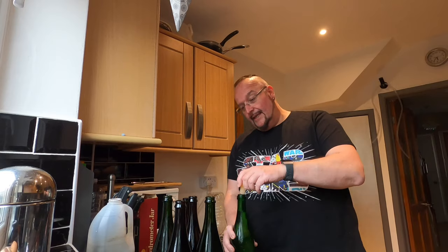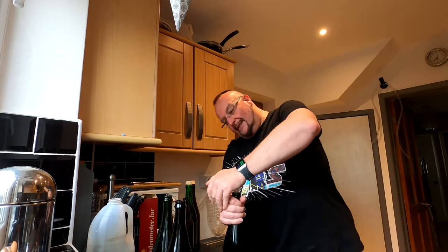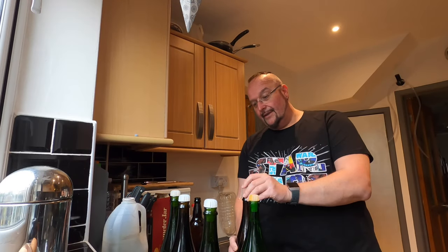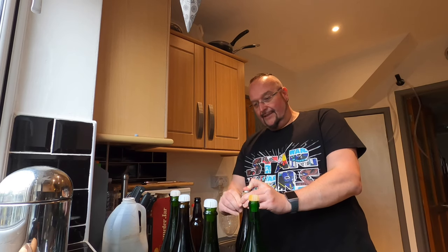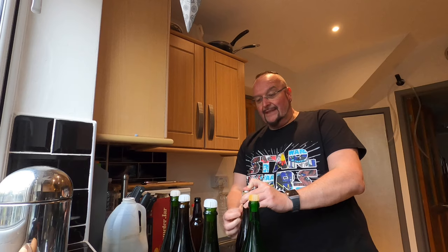Now my bottles are filled they need bunging — that's just a case of pushing in. Sometimes it's easy, sometimes it's hard. I find that posher bottles are the harder ones to do, but the supermarket own brand prosecco and sparkling wine ones are a doddle. That one hurt a bit — that's a posher bottle.